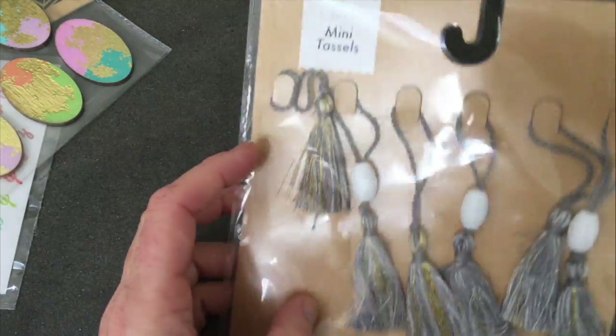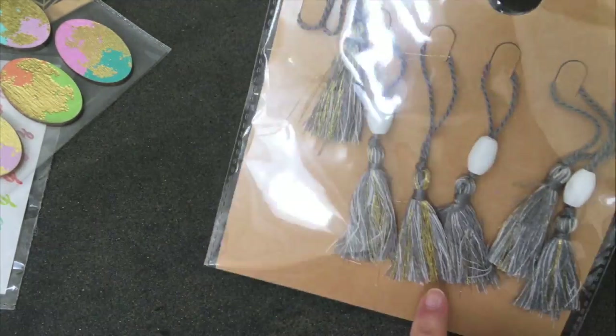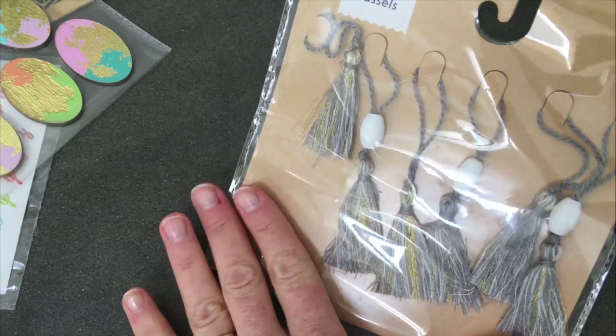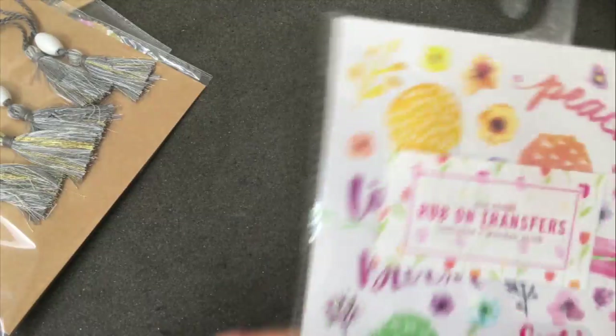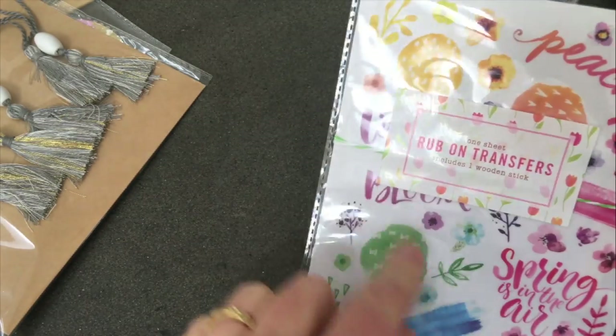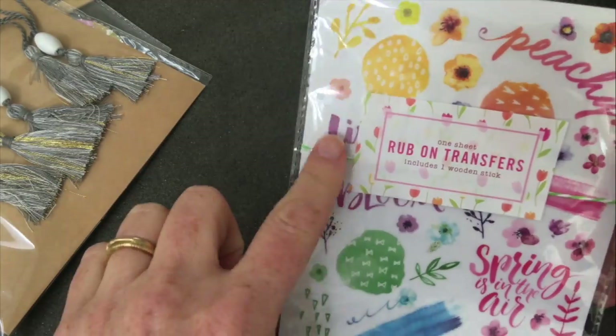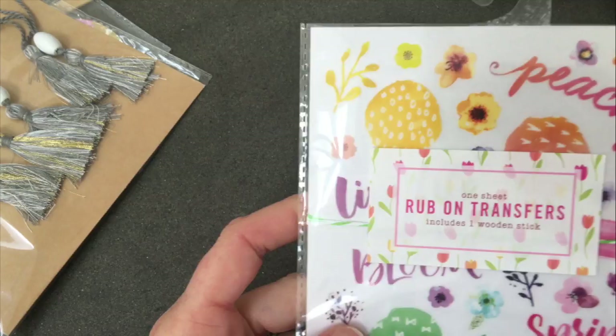Also in the dollar spot I picked up some mini tassels. They are gray and white and silver, so they'd be great for the tags I make or on cards. Here's one more set of rub-ons I forgot to show you — these are general spring ones and they say things like 'peachy' and 'spring is in the air,' great for cards and tags.